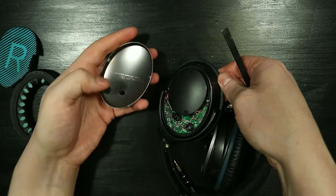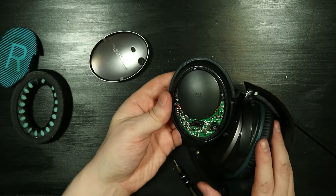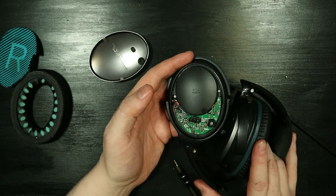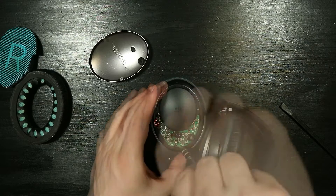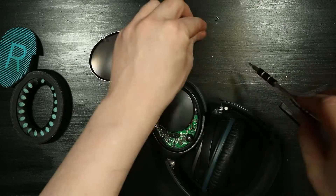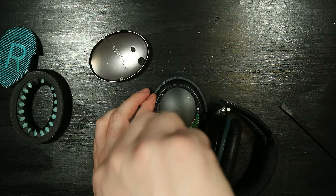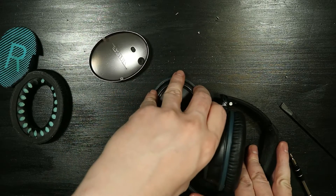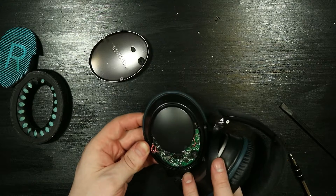Once the metal protector has been removed, there are three screws you need to unscrew. With these screws removed you can then lift up the PCB and get under it. Note that there are still cables under the PCB so do not use force when lifting it — it doesn't move that much. Now we'll get to a closer inspection.